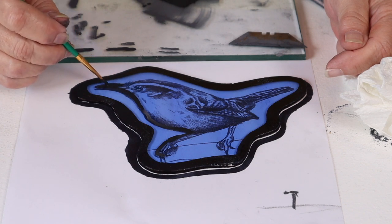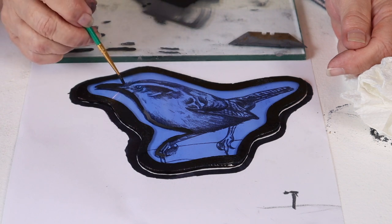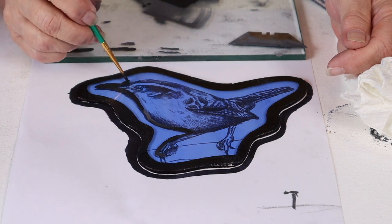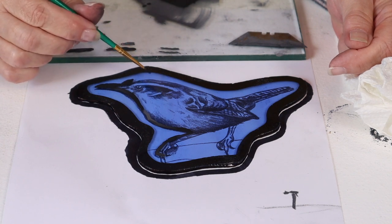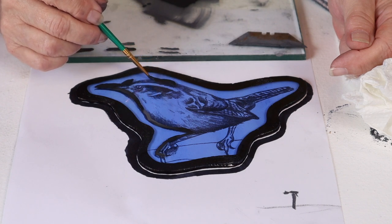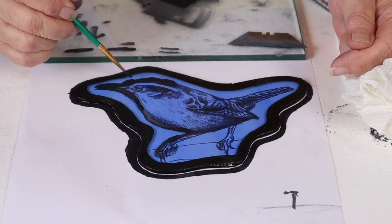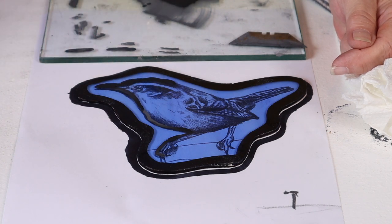I'm doing something I really shouldn't do, but that wasn't quite thick enough. I'm going to go ahead and put this in because I'm going to scratch that away. I'm putting this in because I know that this is a nice thick line that I can scratch away.